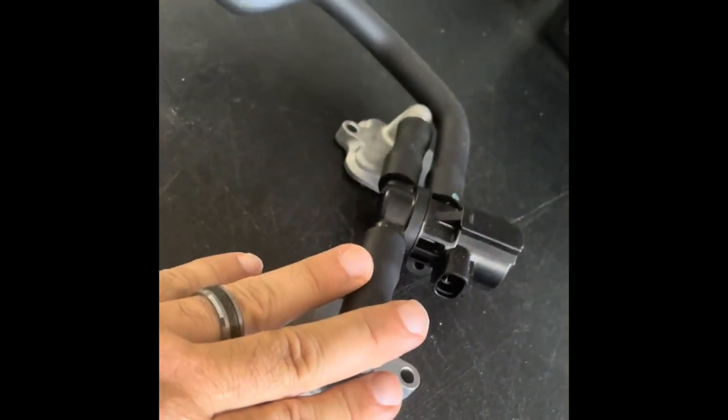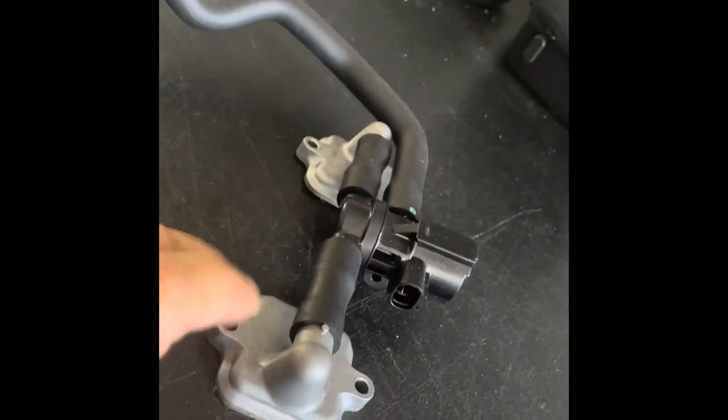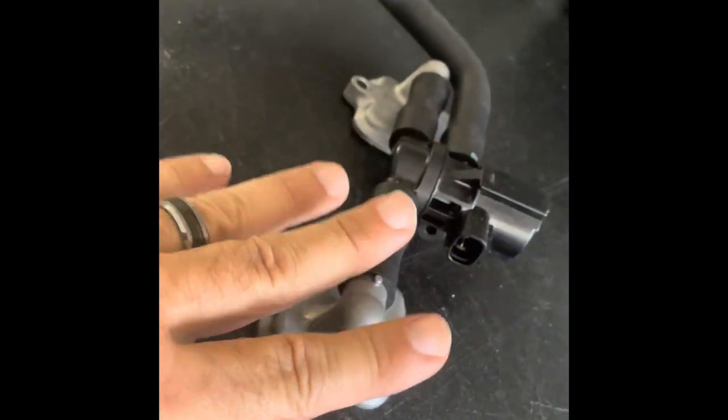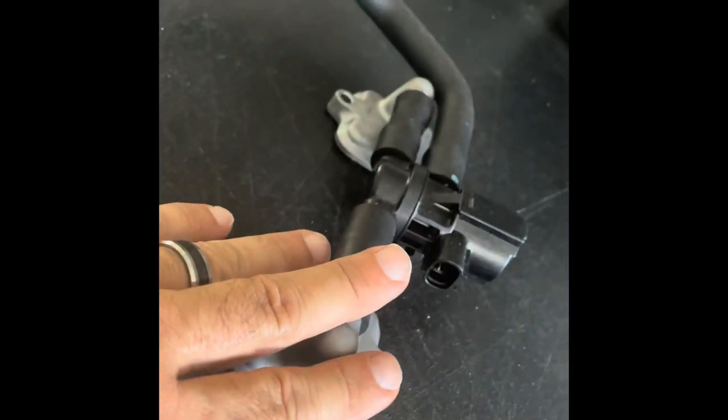Because this system goes down into the exhaust port, it doesn't affect the actual air-fuel ratio that's in the combustion chamber at all. This is not a performance mod. It does not affect how the bike performs.